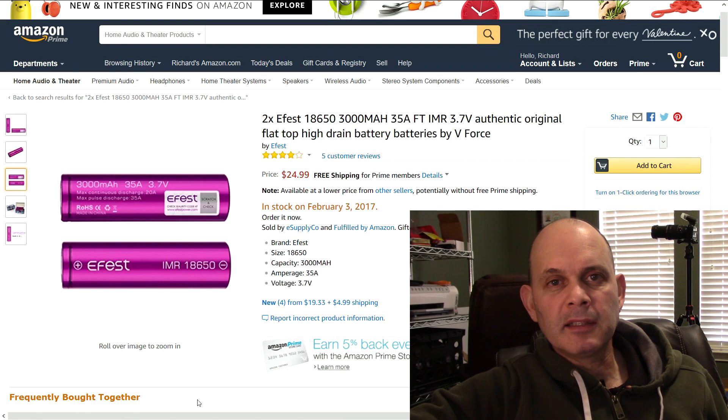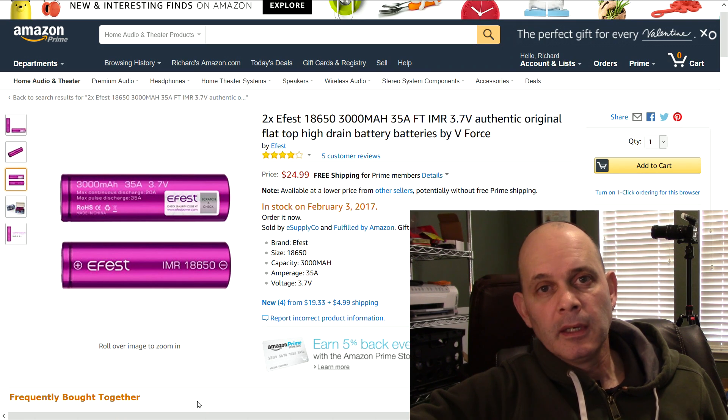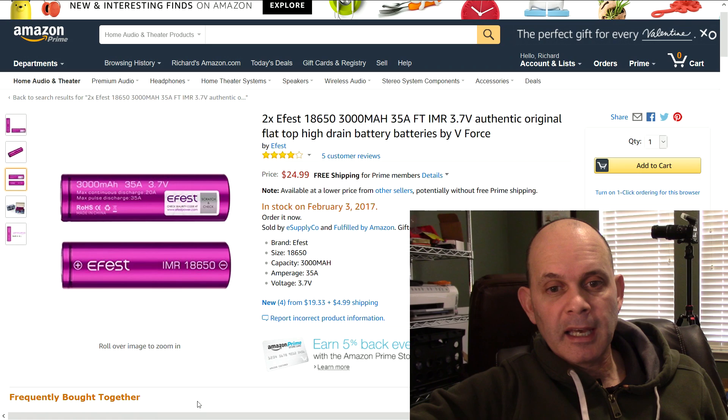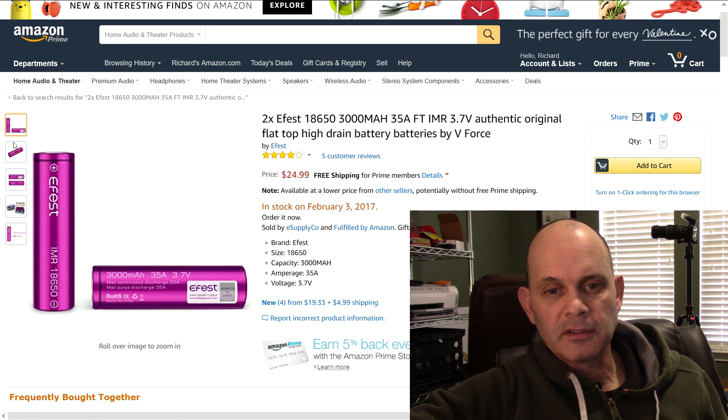Hello everyone. Today I'm going to be testing a set of eFest batteries — 18650 batteries or cells from China. They claim to have a 3000mAh storage capability, as you can see here on the screen.